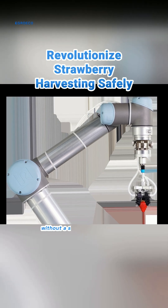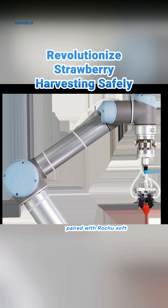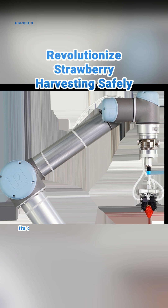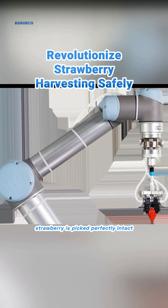Ever wondered how to pick strawberries without a single bruise? Meet the UR Robot paired with Rocha Soft Grippers, revolutionizing strawberry harvesting. Its centimeter-level adaptive ability ensures each strawberry is picked perfectly intact.